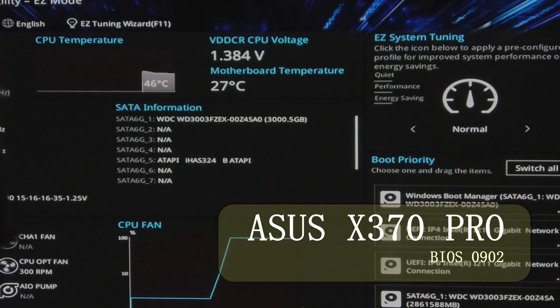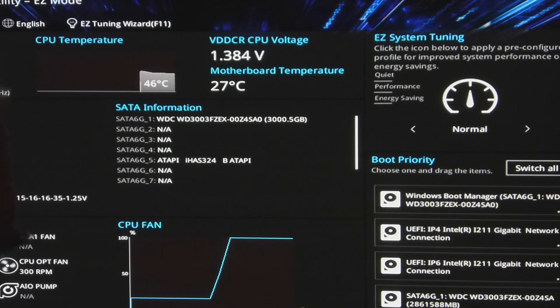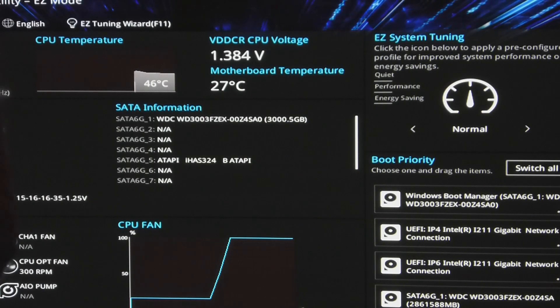Hello everyone, this is Herb from Aussie Bogan Tech. We're doing the BIOS update 0902. It has updates to the AGESA system, which is AMD Generic Encapsulated Software Architecture. It's basically a bootstrap protocol that helps initialize CPU cores, memory, and the HyperTransport controller. Basically it just gets everything going — it's the bootstrap for the BIOS.